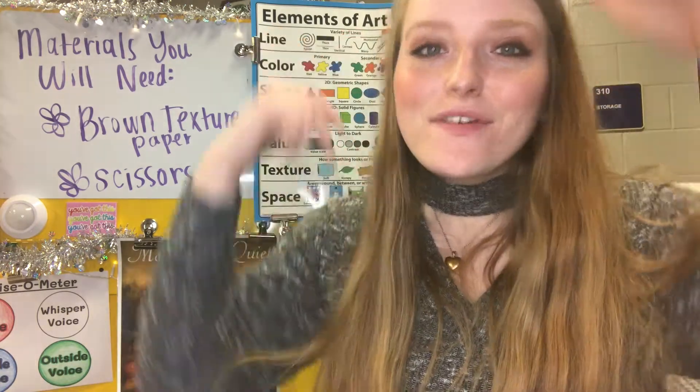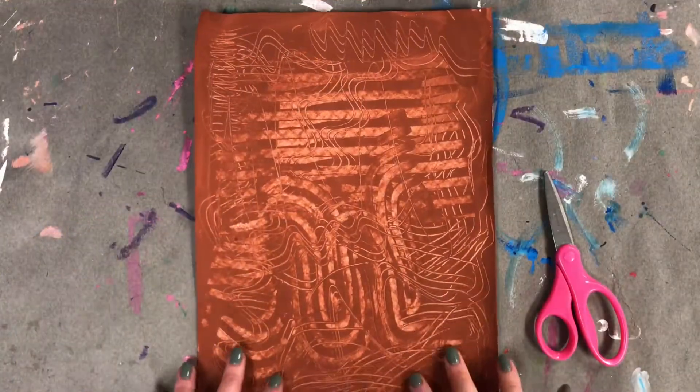Before we get started, let's say our class mantra all together on the count of three. One, two, three: I am positive, I am creative, I am mindful, I am amazing, I am an artist. All right, let's get started!